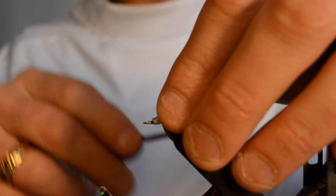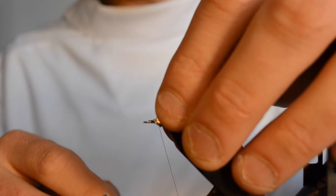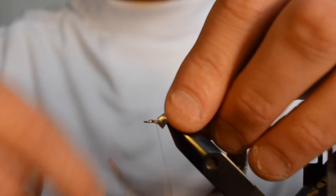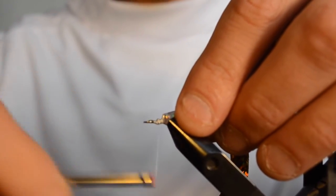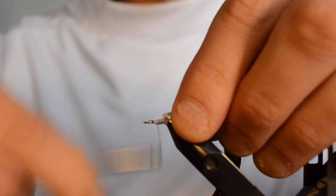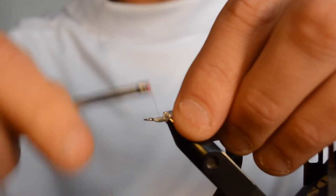I'm just spinning the bobbin here to attach better. You make one loose wrap just to anchor it down and align it if necessary. After that, what you do is secure your wrap all the way back towards the bend, like so, and apply multiple rounds of thread here to really securely attach the wiggletail to the snap for tails.